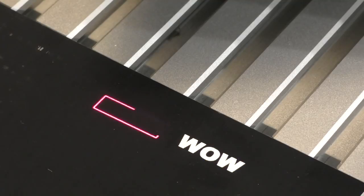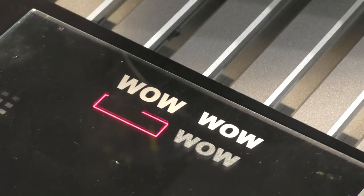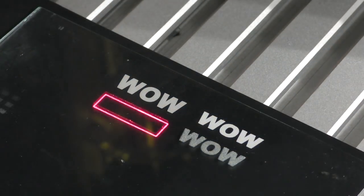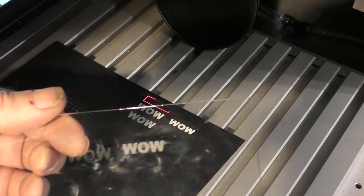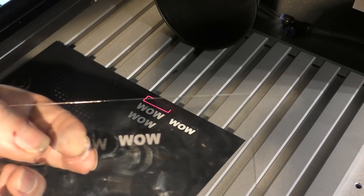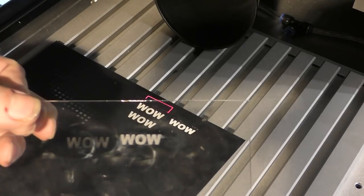Now here we are on the fiber laser. I'm operating with the guard open but I've got my film star goggles on. There's the engraving that took place on the surface of the glass when we had it in place on the CO2. Now we're going to perform exactly the same trick on the fiber. If I catch it in the light you can see there is a mark on the back of the glass — it's very very faint, a small amount of damage to indicate it may have done a little bit of engraving.